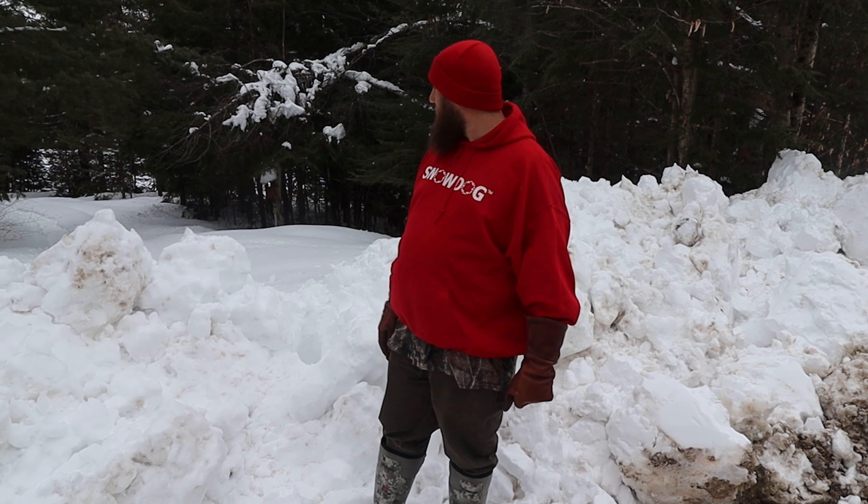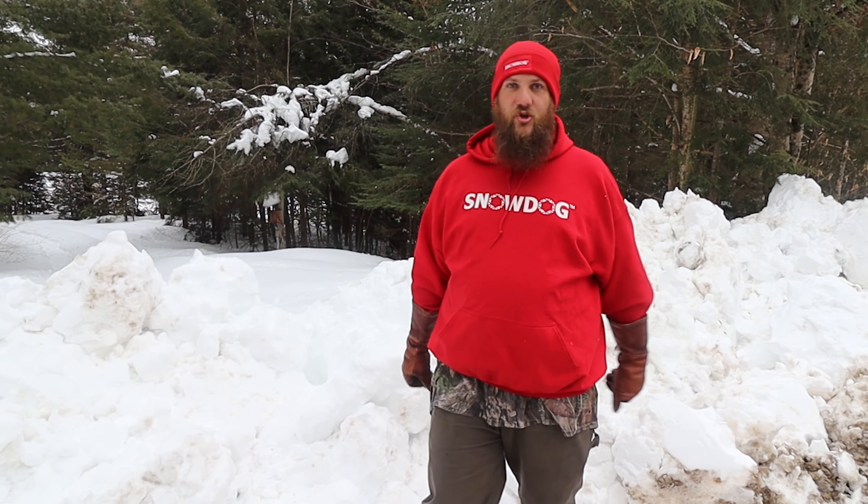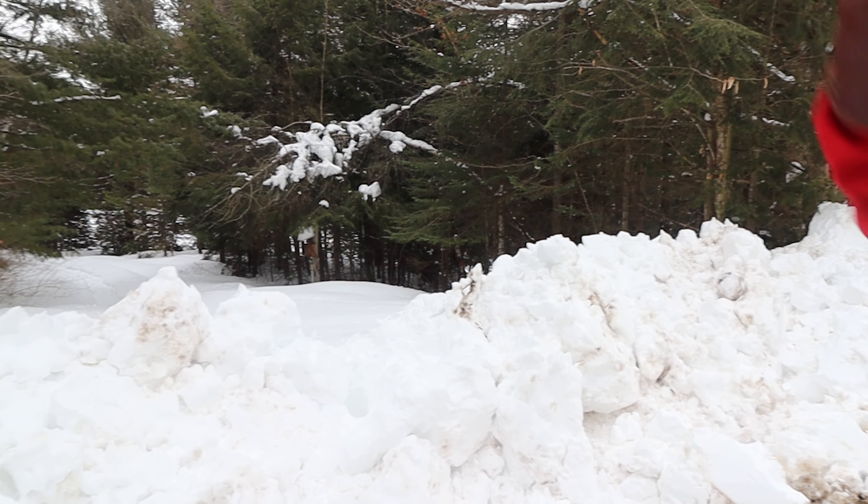Here's the snowbank — we're gonna try taking the long track up and over this, we'll see how it does. It's a pretty big snowbank, it might struggle, but we're gonna find out. Once we get up over there, we're going to drive down the trail up into camp.